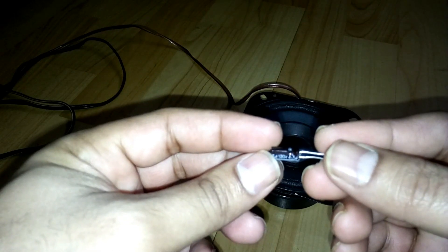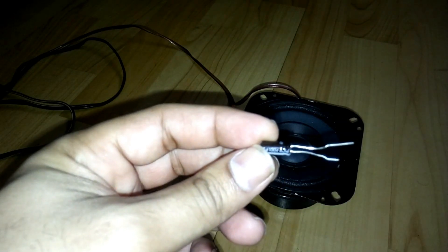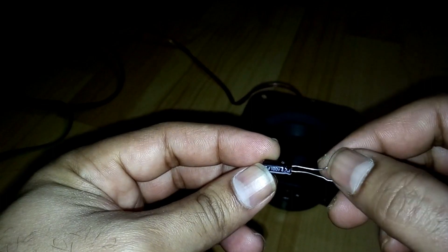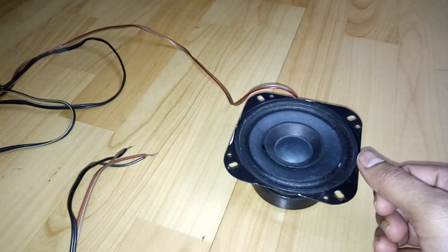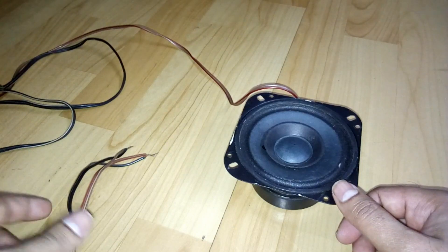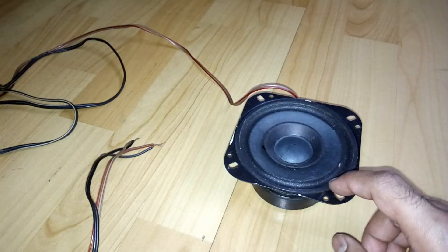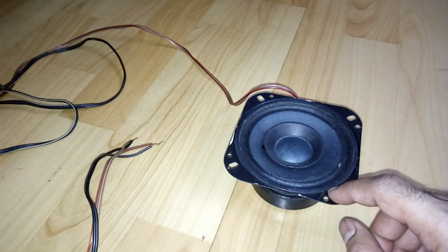It's a 100 volt 4.7 microfarad capacitor. This is a full-range four-inch driver and it's connected to my amp, as you can see here. I'm going to play some music so you can hear the bass coming from this one speaker.